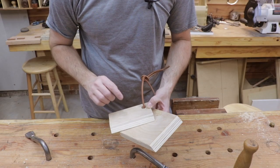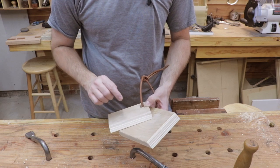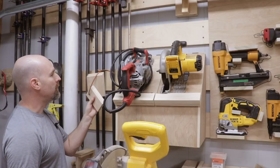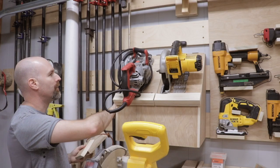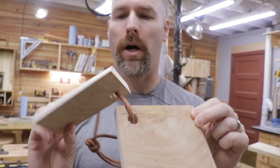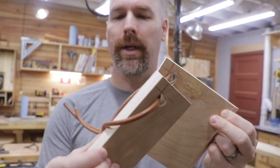So what do I have here? Well, real simply, these are scrap pieces from the tool cleat and the wall cleat that I used in the last project. These are actually the scraps that came off of the new circular saw cabinet. All I did was take those scraps and cut them into small pieces, drill a hole in them, and tie them together with a piece of leather.